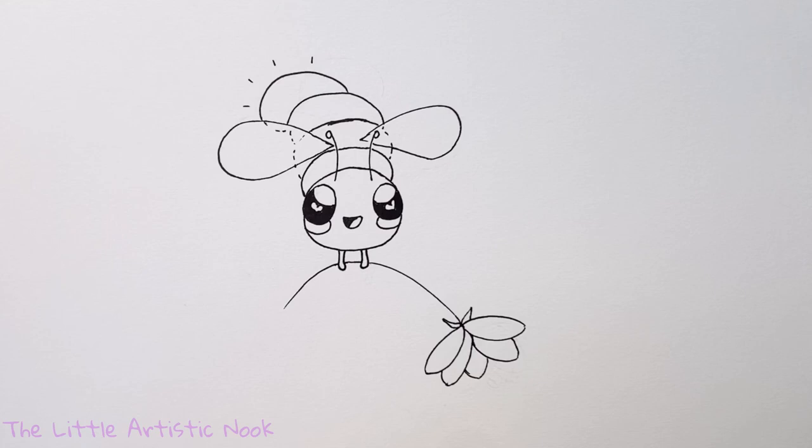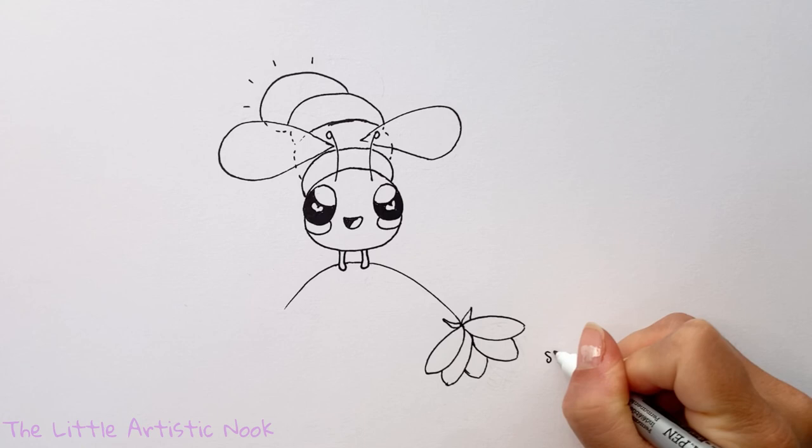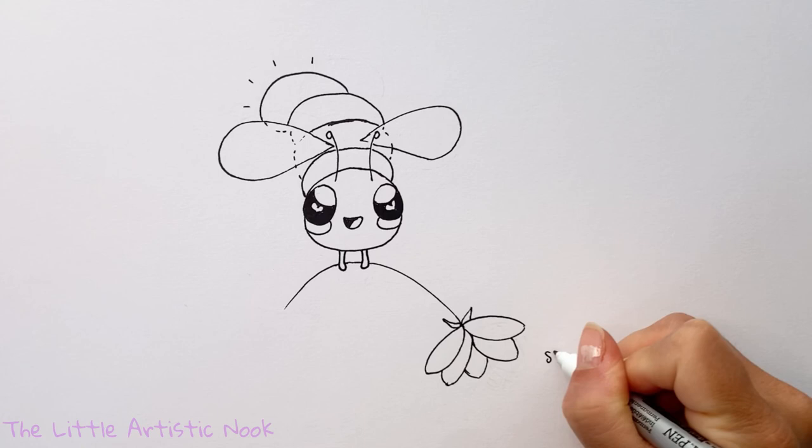And that is our cute little firefly! Thanks so much for drawing with me today. If you enjoyed this tutorial, please give it a thumbs up and subscribe to the channel. Until next time for another Draw with Sandy at the Little Artistic Nook — keep making art and keep smiling!